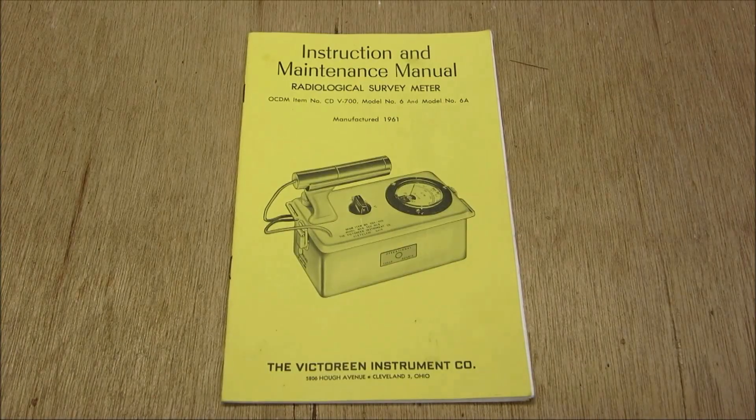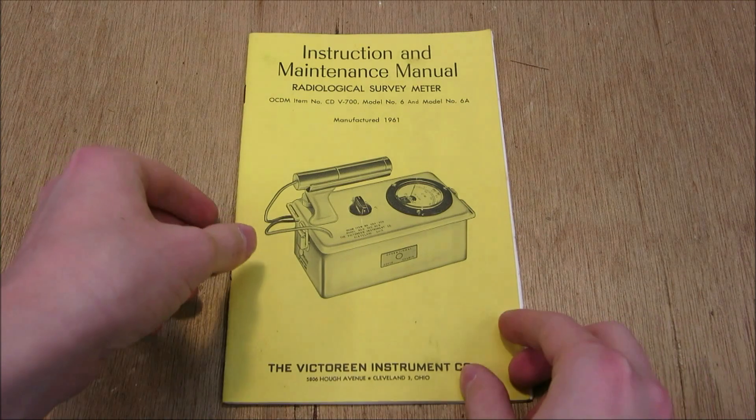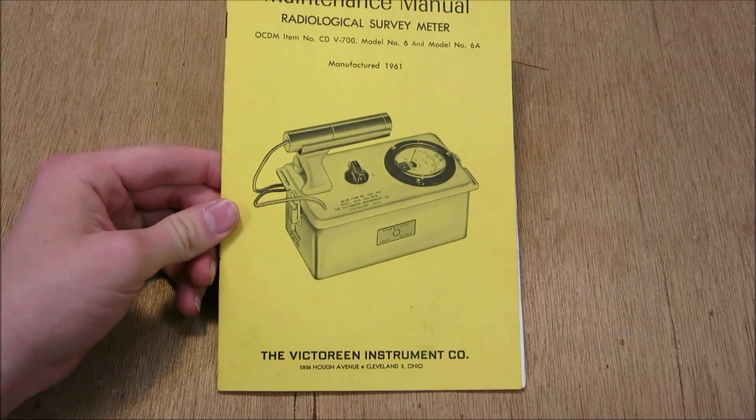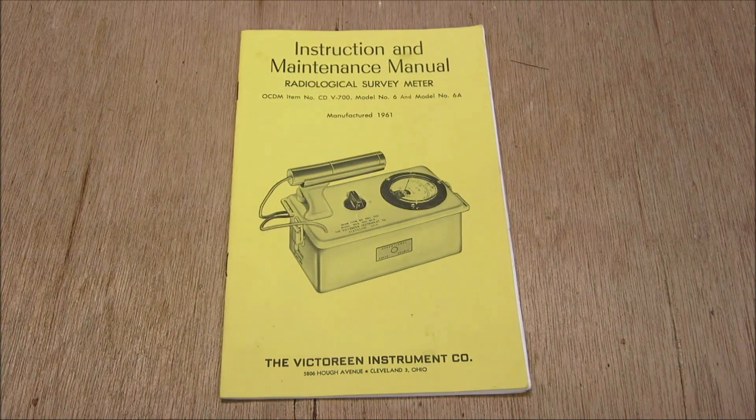When you purchase a civil defense Geiger counter, this is the manual you'll get — the instruction and maintenance manual for the radiological survey meter. As you can see, the Victoreen Instrument Company made it in Cleveland, Ohio, and it was manufactured in 1961.